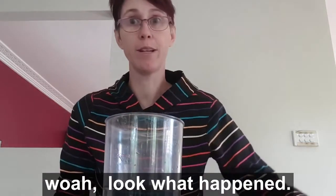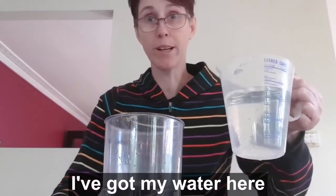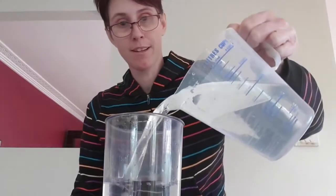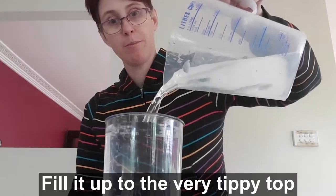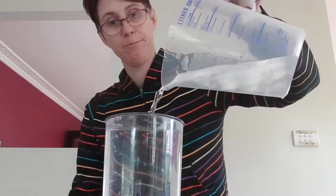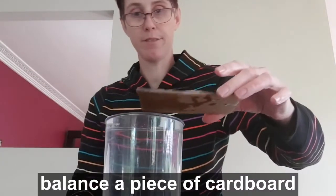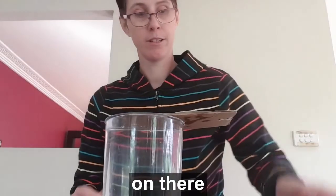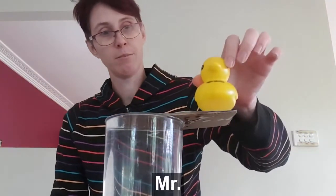But what happens if we fill this container with water? Got my water here. Fill it up to the very tippy top. Balance our piece of cardboard on that. Now, Mr. Ducky.